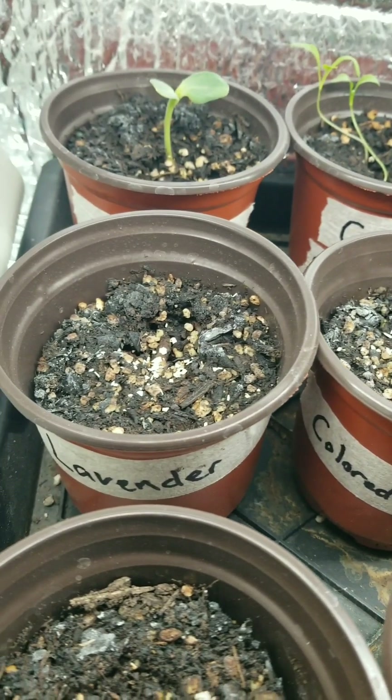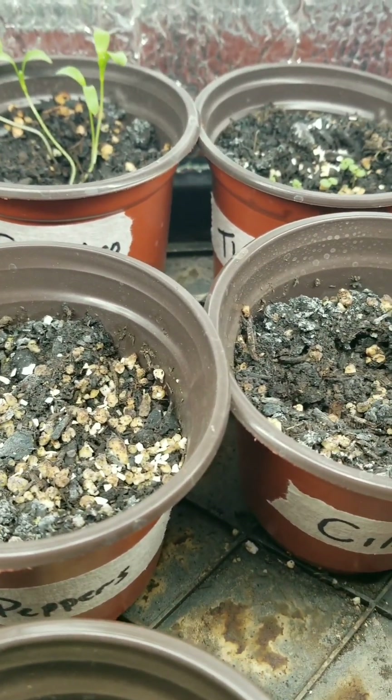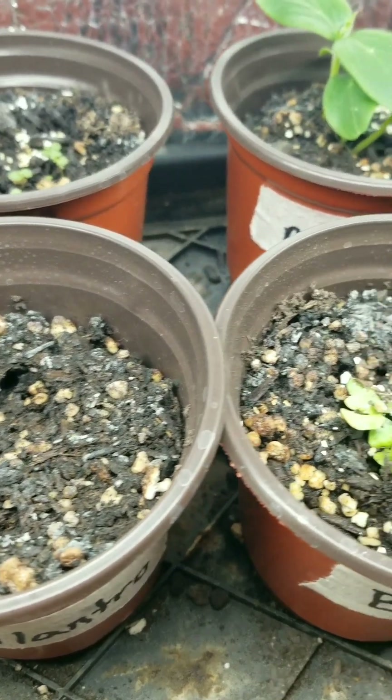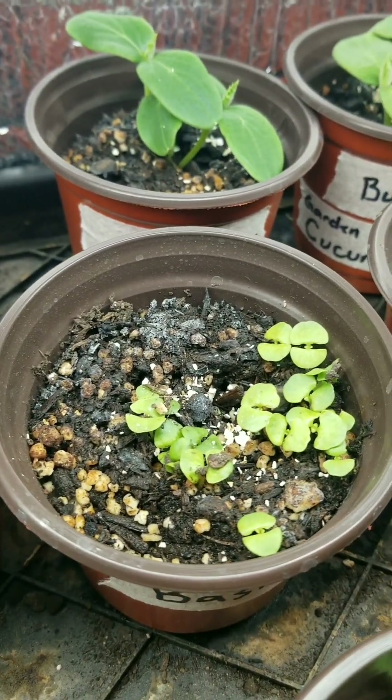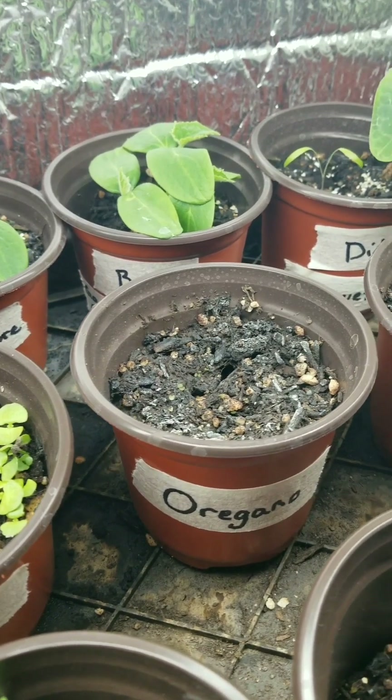The lavender still hasn't done anything, and these other herbs haven't either. I'm noticing a little bit of white growth on there, so I think they may be getting too much water. Also dealing with a little bit of fungus gnats — anybody who's ever had plants knows what that's like.